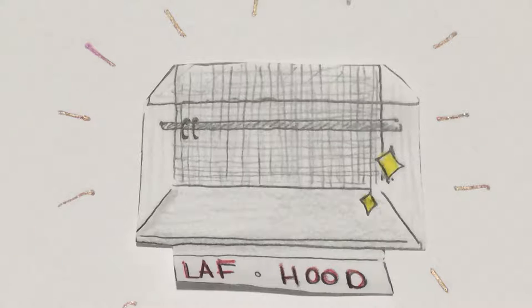To reduce the risk of cross-contamination within medication, a clean workspace is needed. For this video, I will demonstrate how to clean the laminar airflow hood where IVs are prepared.